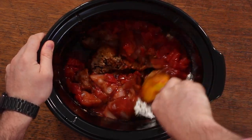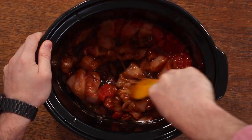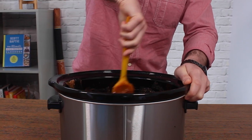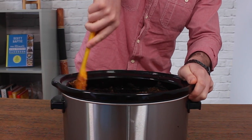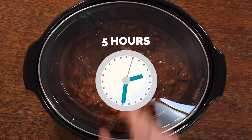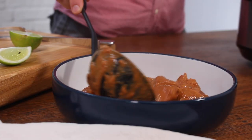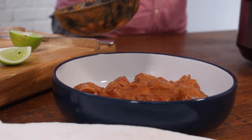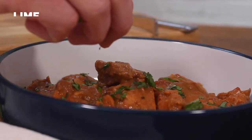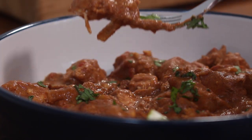Mix everything through. You might not manage to combine the peanut butter with the other ingredients that well at this stage, but as it warms up during the cooking process, give it a stir again and it'll combine with everything really nicely. Then once everything is mixed, pop the lid on — you want to cook this on low for about five hours, or slightly less if cooking on medium. After five hours, you're going to have a delicious, thick, rich sauce that smells amazing. All you need to do then is garnish with something green — I'm using coriander — and give it a little squeeze of lime.